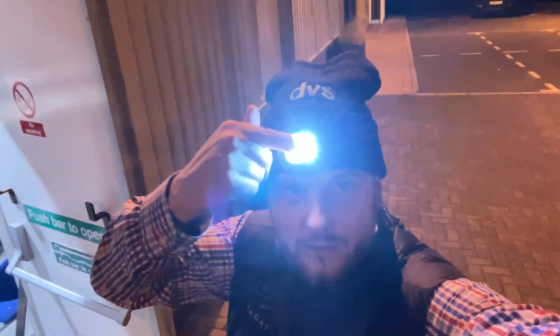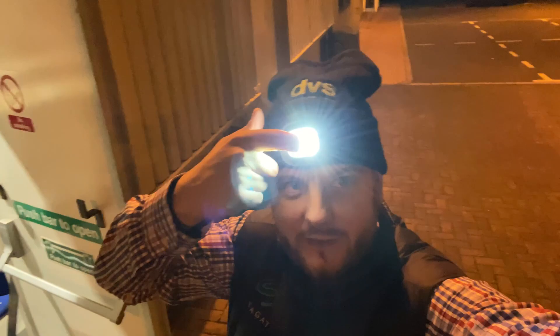Good morning and welcome to another how-to video. My name is Ditek CTO DVS — not Dappy at Ndubs, although the hat does give it away. My custom one-of-a-kind DVS hat with a head torch built in, and when I'm in distress I point it at the sky and hopefully one of my super friends will come and save me.